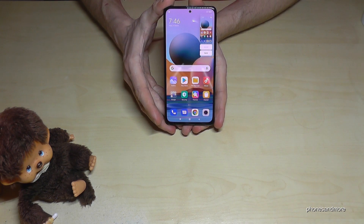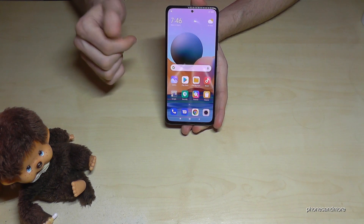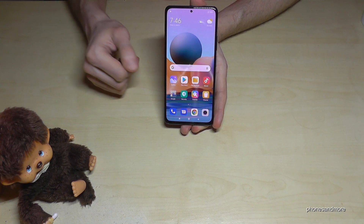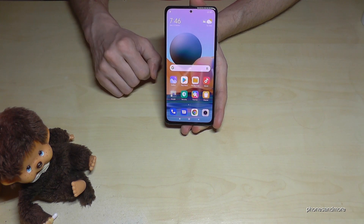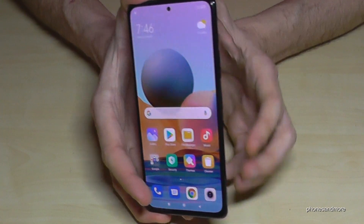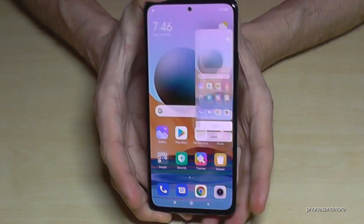Just a short press and you have a screenshot. After that you will see a preview here, and below the preview you also have the opportunity to send it directly to your friends with WhatsApp or Messenger and so on. So one more time: the power button and the volume down button, just press together briefly and you will have a screenshot.